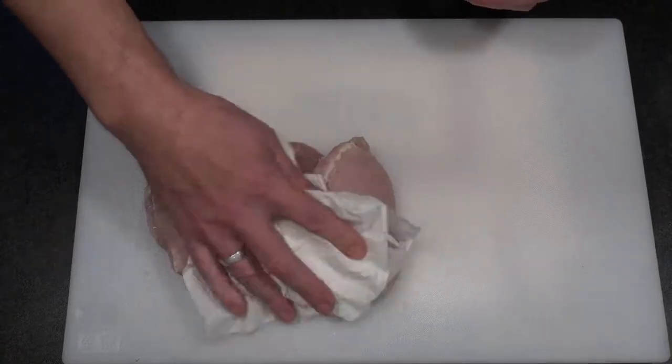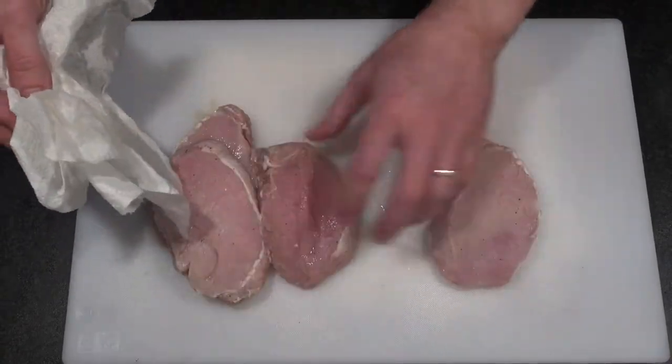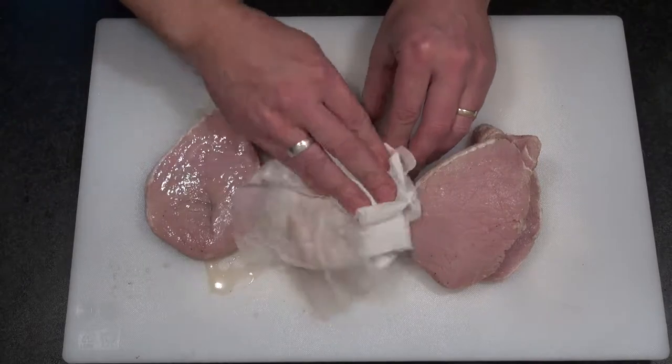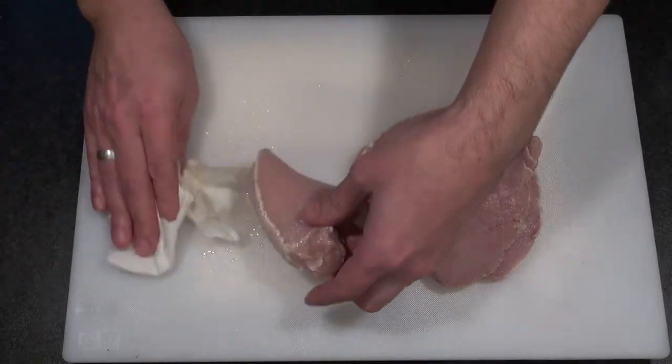Grab yourself some kitchen towel and pat dry both sides of the chops. And once that's done, you're ready to go to the grill.